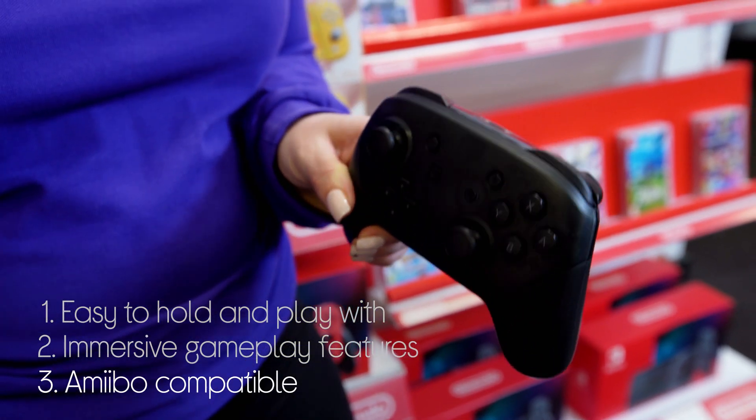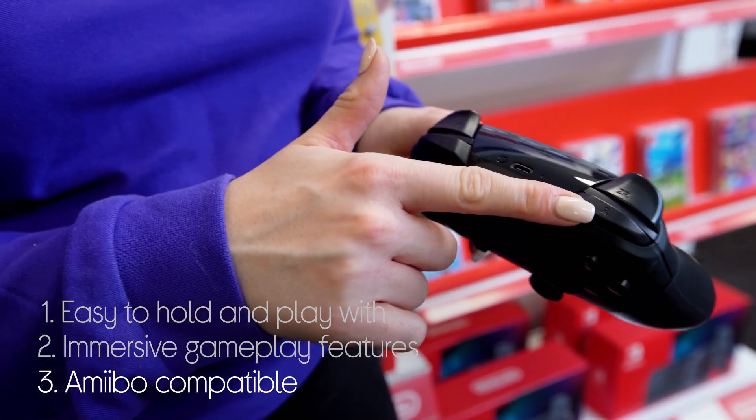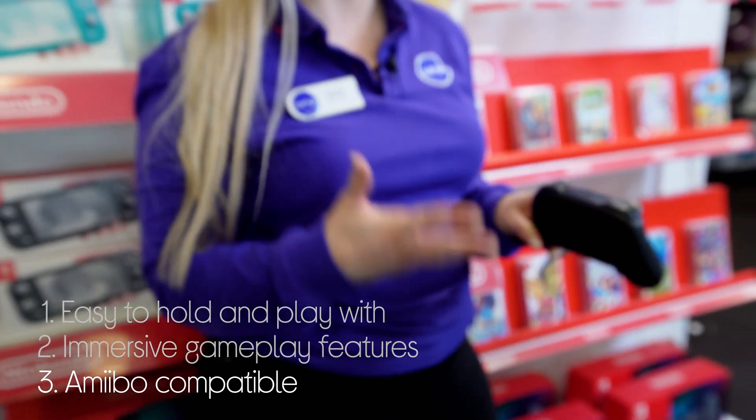It even works with your Nintendo amiibo figures as well. Just tap them on the NFC touchpoint and watch them come to life in your games.